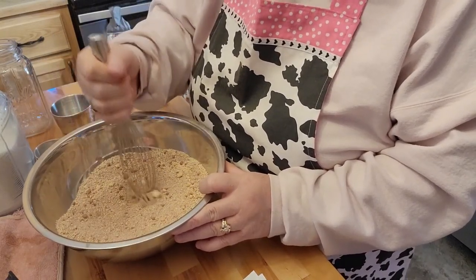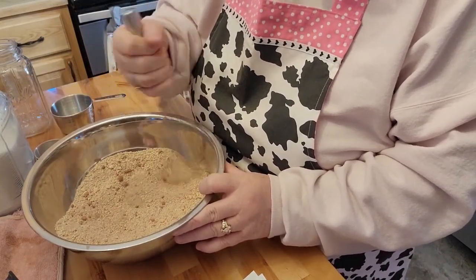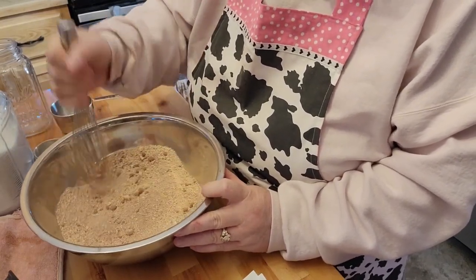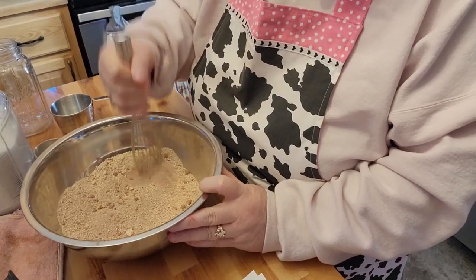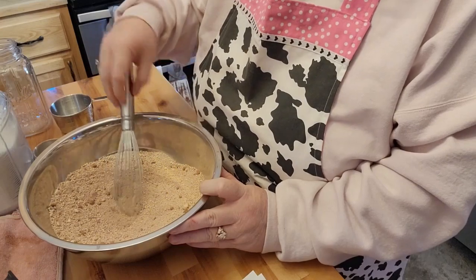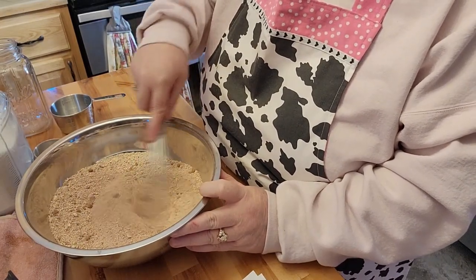You know, I'm trying to get her interested in things. She likes hot chocolate, and it is getting to be the season for hot chocolate. So maybe, just maybe, she'll be willing to try some of this.